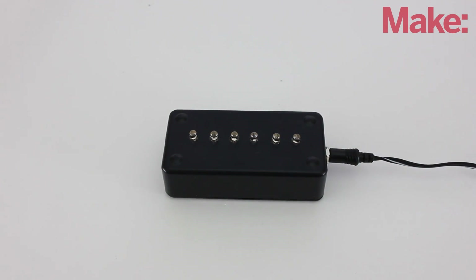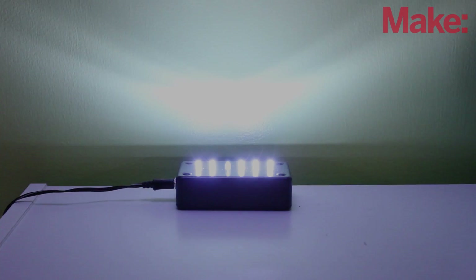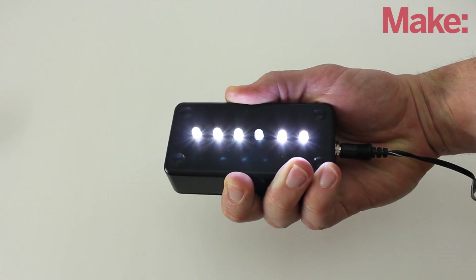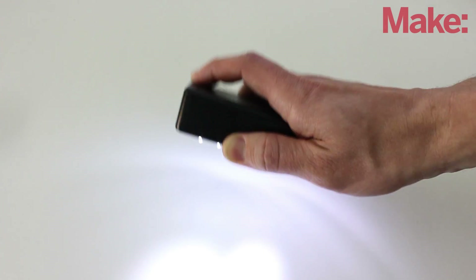Your emergency lighting system is now complete. Whenever the power goes out, the LEDs will automatically turn on. This should give you enough light to find your way around the room. Because the light is small and lightweight, you can even carry it around with you and use it as an emergency flashlight.